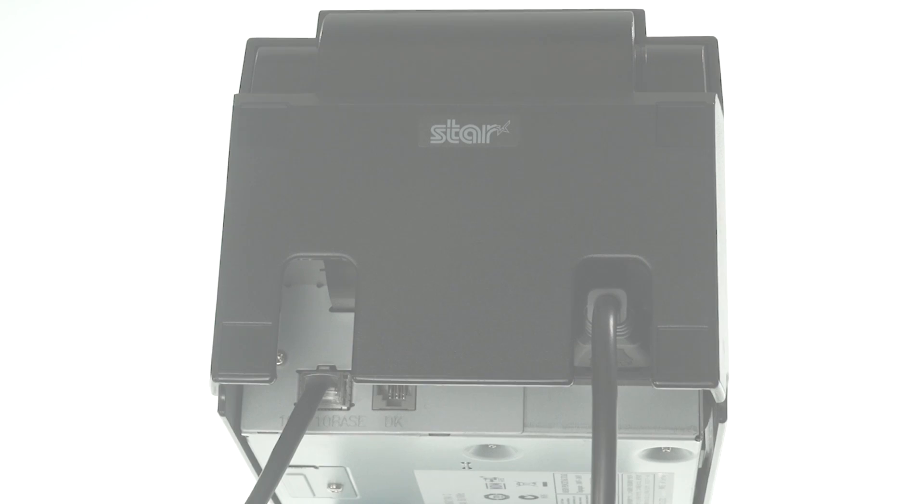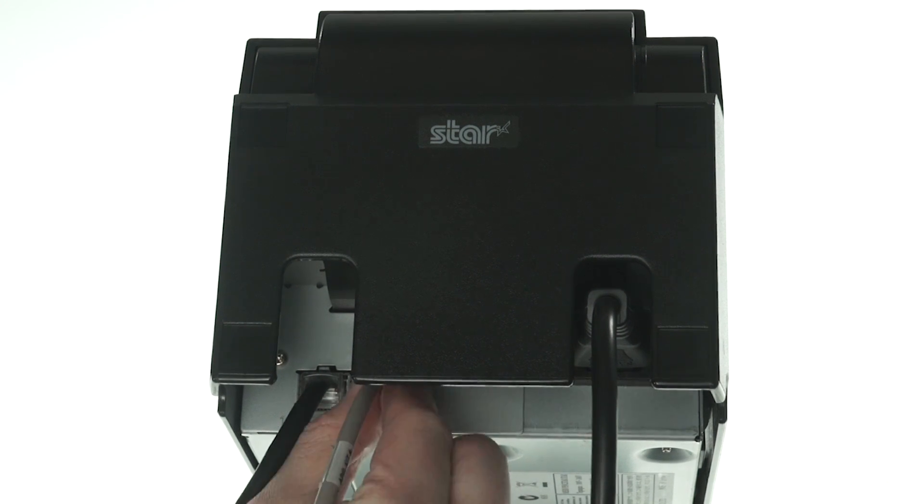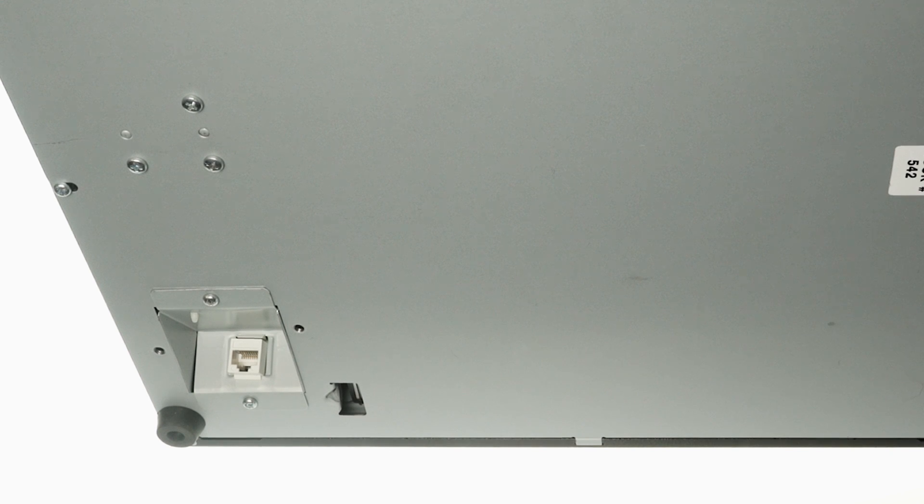If you have a cash drawer, take the small end of the included cable and plug it into the port labeled DK. Then plug the larger end into the underside of your cash drawer.